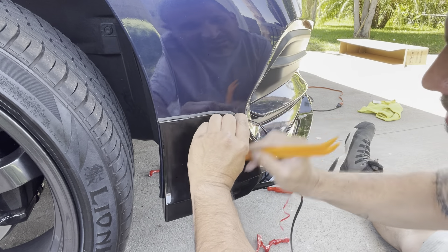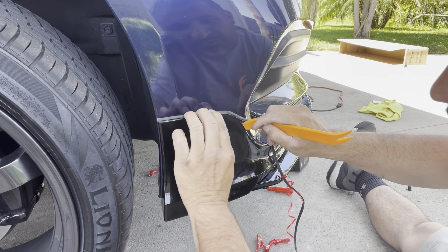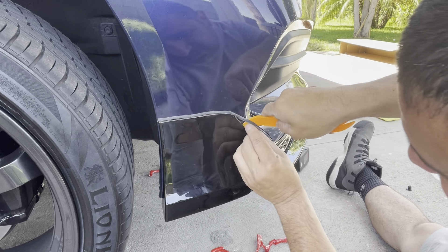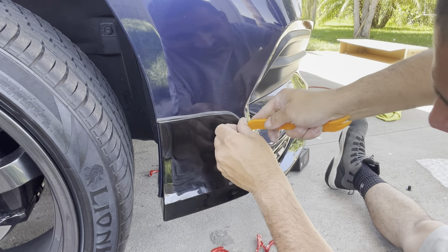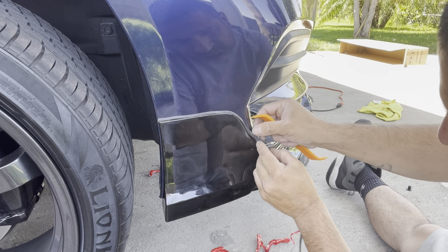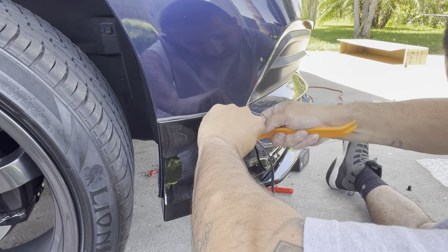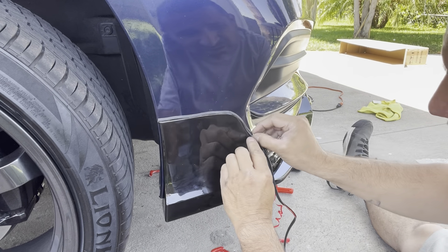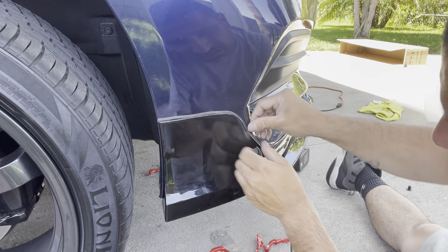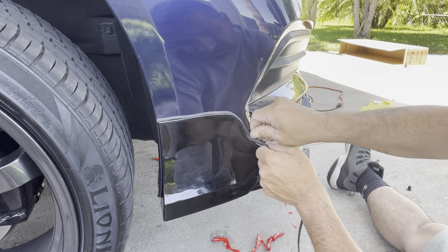Now you've got the two corner pieces and you're going to put the middle one. For the middle one, you're going to remove four push pins — one right there, one right there, right there, and there. Put the pins in and that's how it's going to look in the front. I put them to the top — I saw another guy put them through the inside but when I tried it, it didn't look flush with this piece. So I put them to the outside.